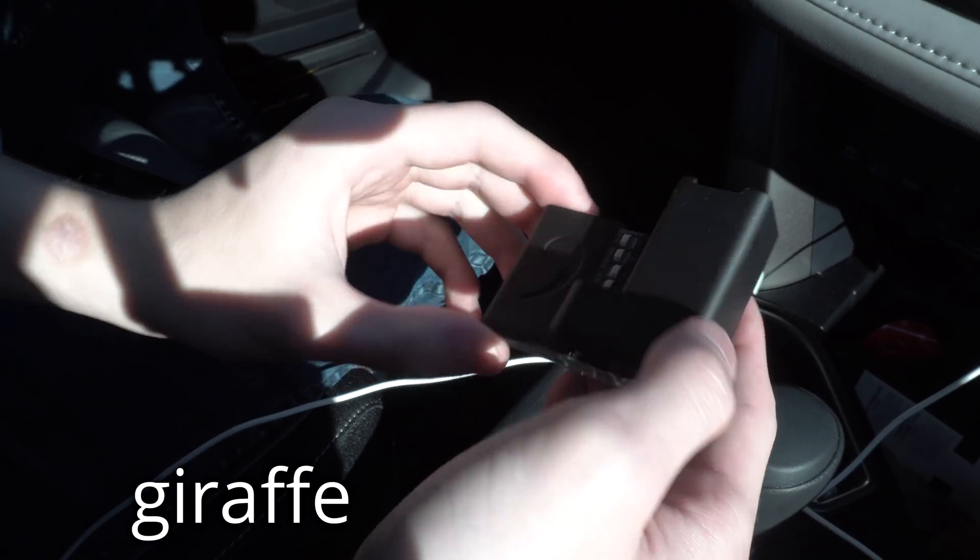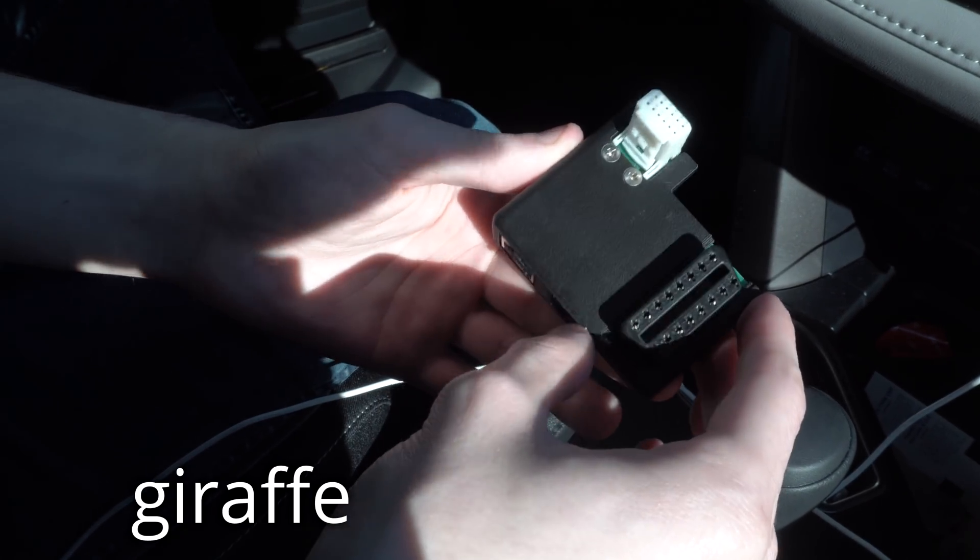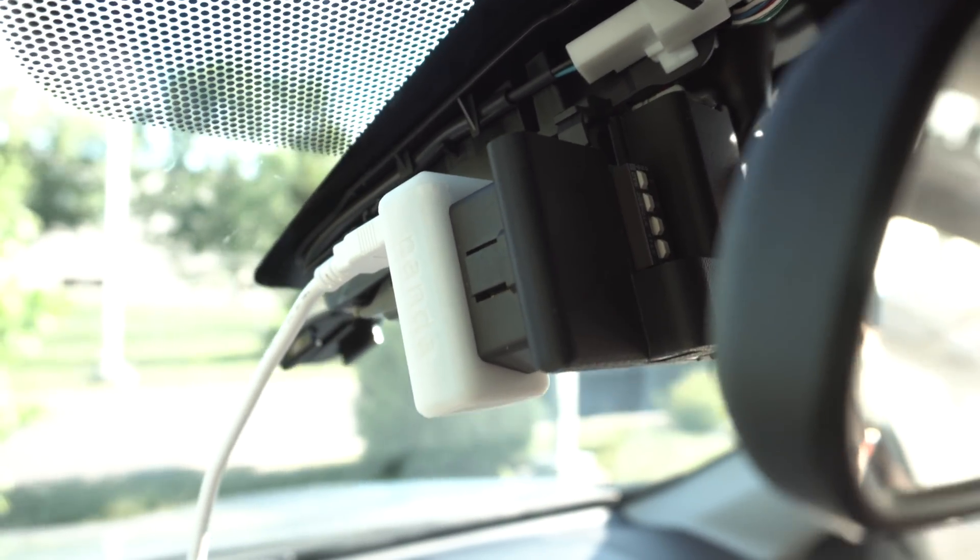First, the Giraffe. This device converts your car's lane keep assist camera connector into a more universal port for the next piece of hardware, which is the Gray Panda.